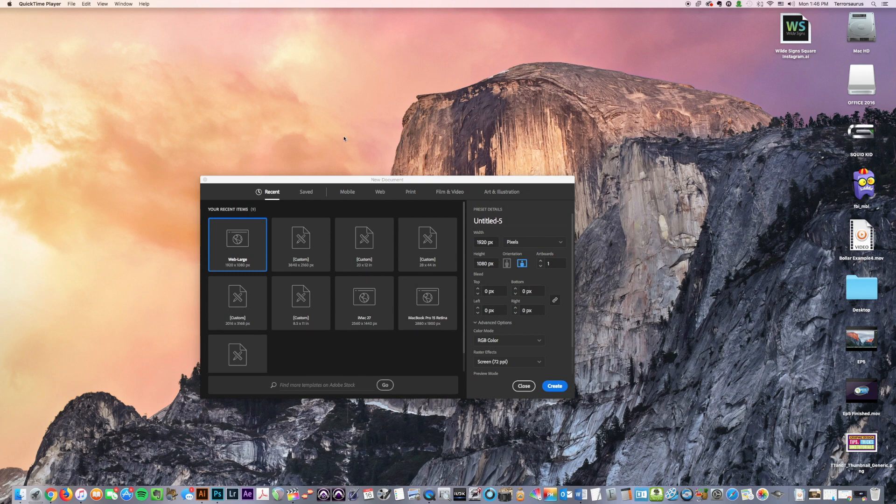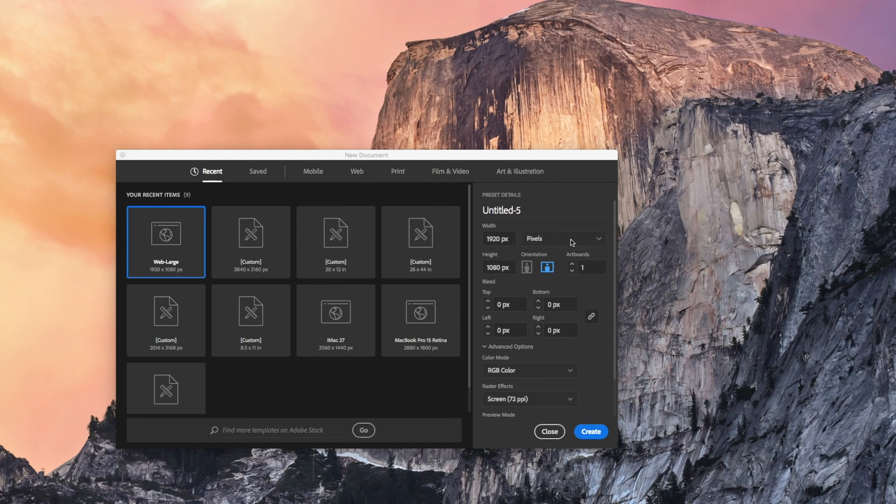So anyway, I got Illustrator open here. So let's make one — I'm going to make this eight inches by eight inches. And again, this is for if you have certain size artboards that you use consistently on a regular basis. Instead of having to type in the sizes each time, you can actually save a template and just pull it up. And what that does is a couple of things: one, it saves you the time to have to set it up, but two, it helps make sure that you don't cause as many errors.